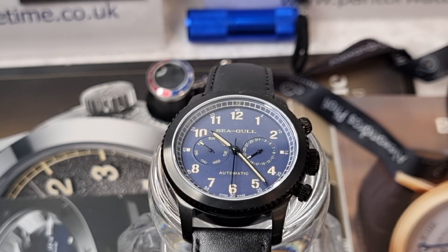Hey guys, welcome back to the program, welcome back to the Daytime Love Show. Today we've got a first on the channel — it's the first ever Seagull watch I've ever featured on the show, and this is going to be a very interesting video, because Seagull watches have got over 50 years of heritage in watch manufacturing and movement manufacturing.